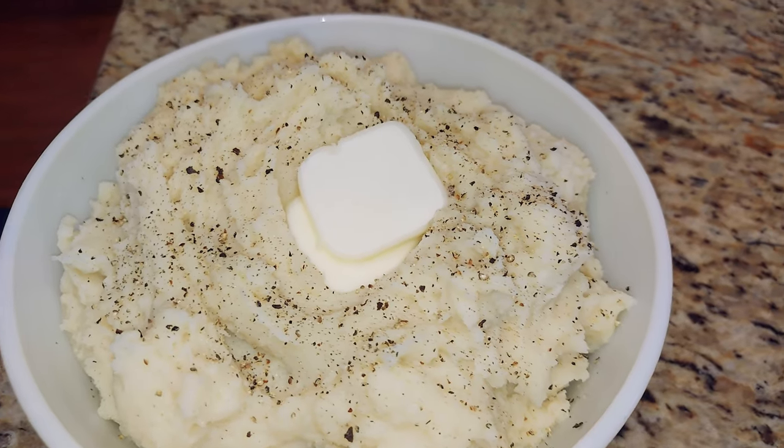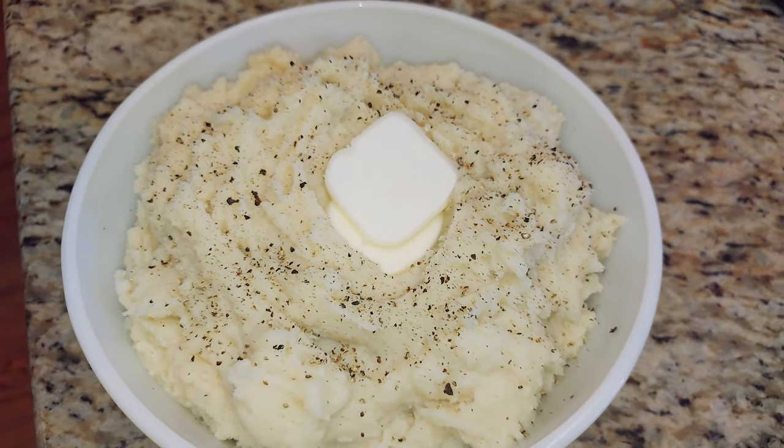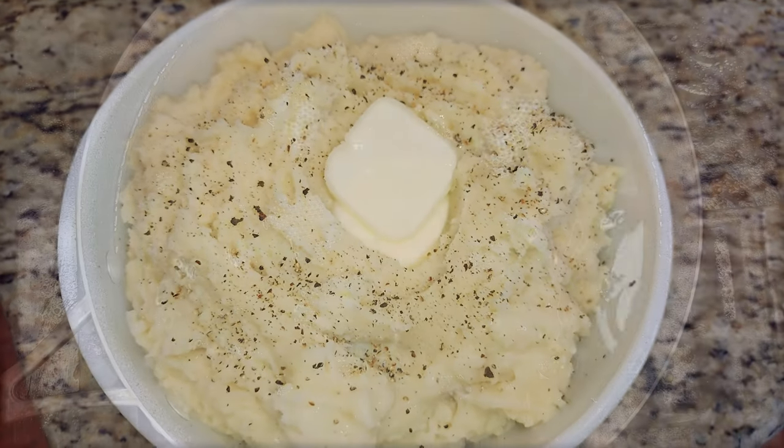Welcome to the Do-It-Yourself Gourmet Tips and Techniques. For today's recipe, you're going to need your favorite boxed potatoes, butter, milk, garlic powder, parsley, white pepper, black pepper, chicken stock, and water.